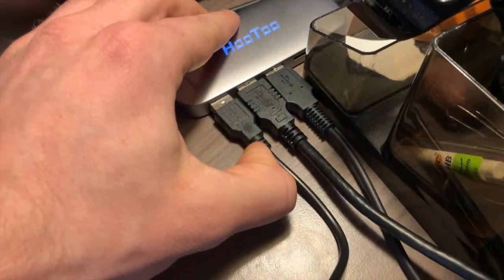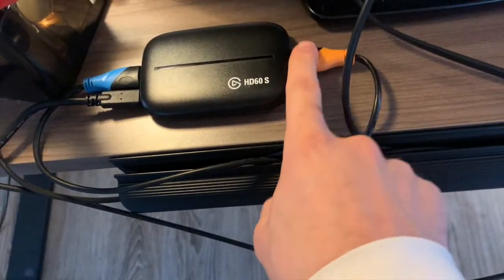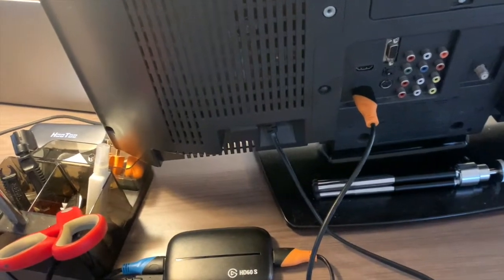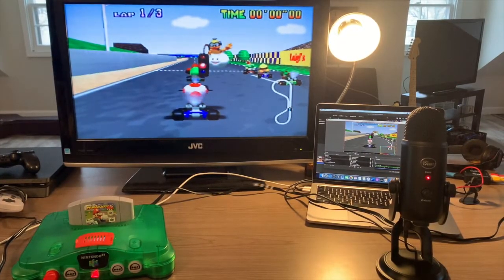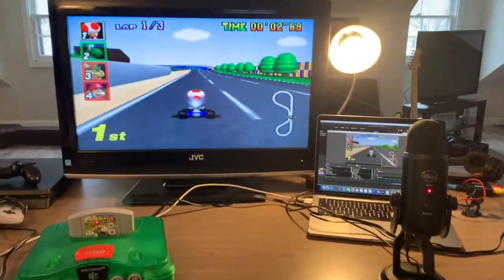Connect the capture card to your laptop. Finally, plug in your HDMI cord from the HD60S into your TV and turn on the retro console. If everything is running smoothly and plugged in with power, you should see the retro game on your TV.